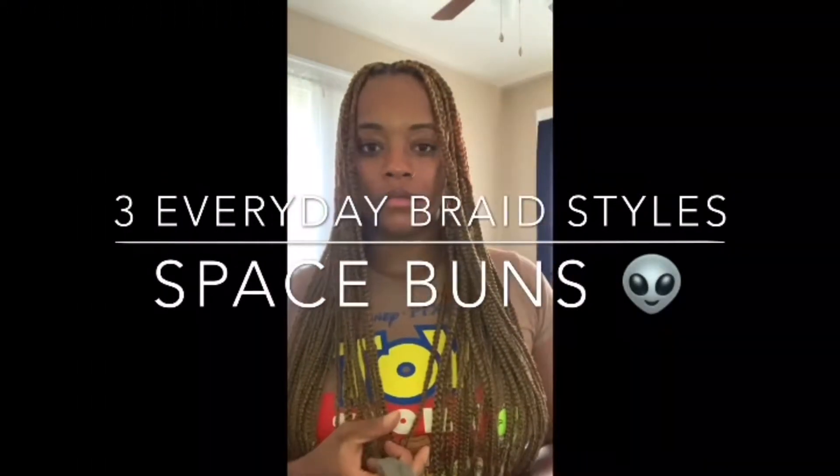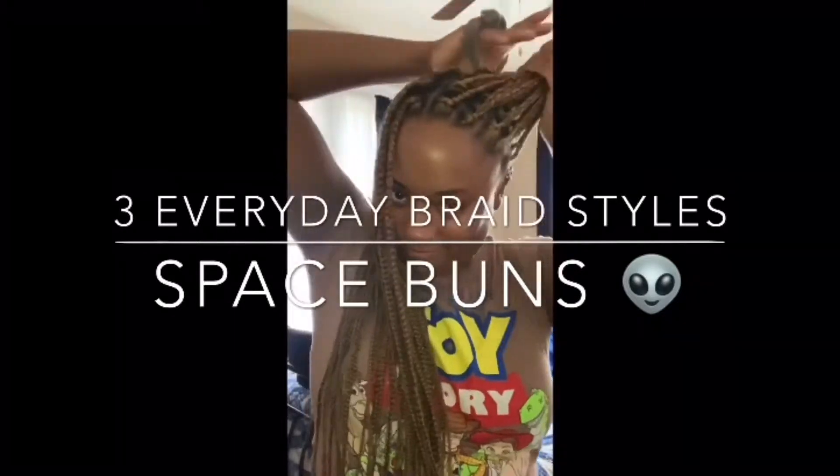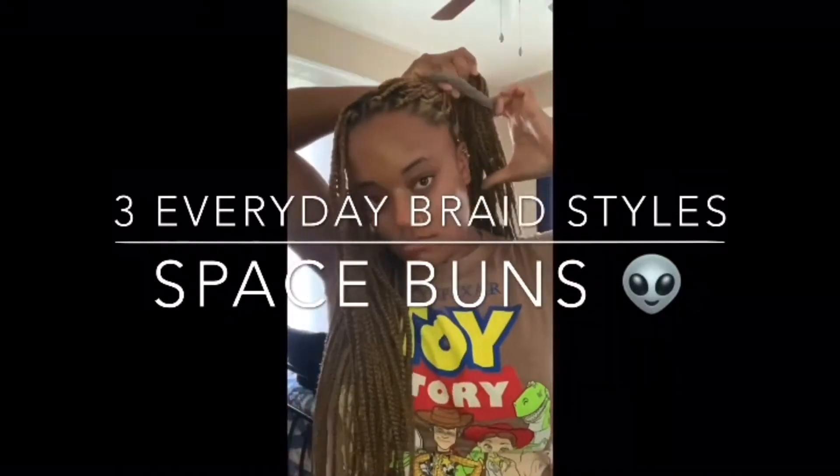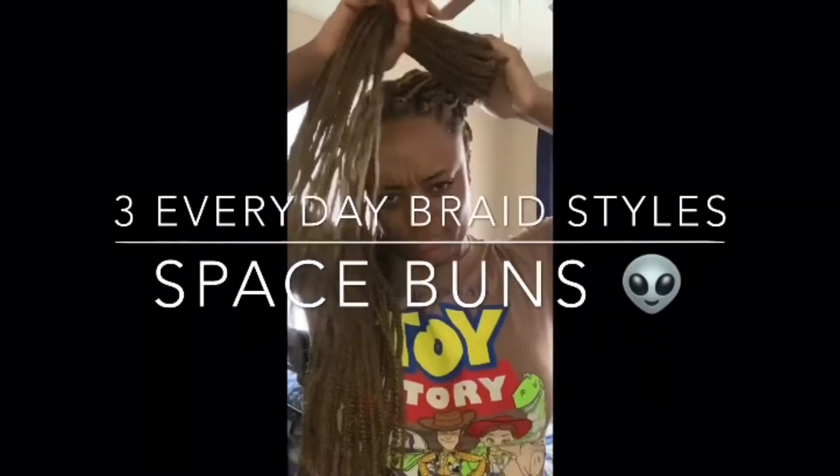Hi everyone, I wanted to show you guys three simple everyday styles of jeans while we're going to show you how to do top max.